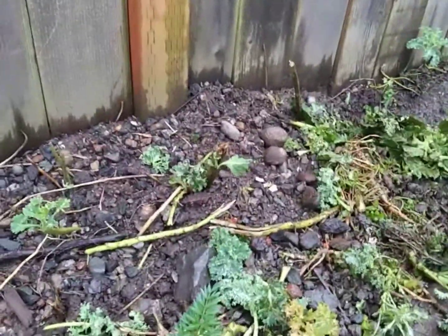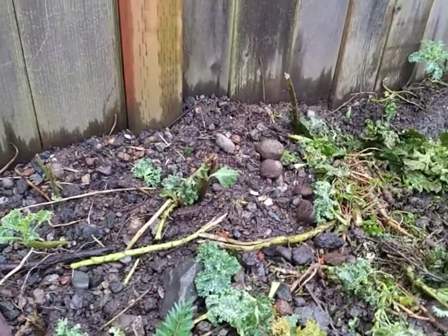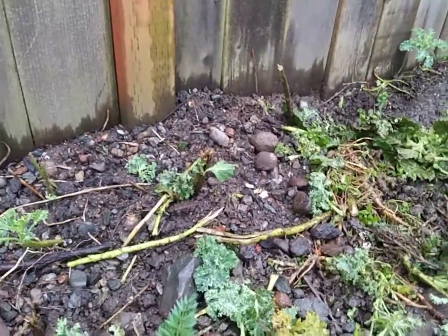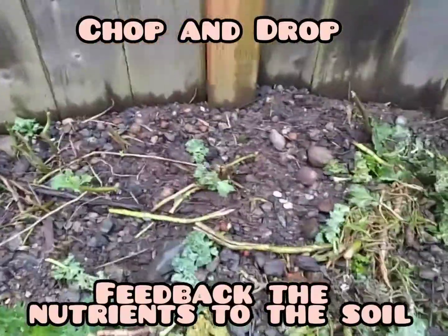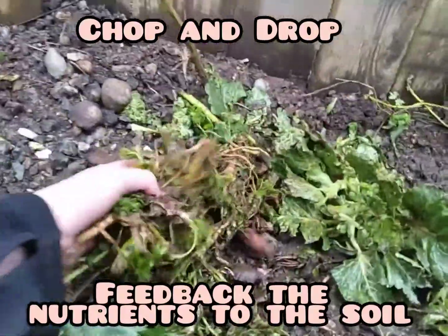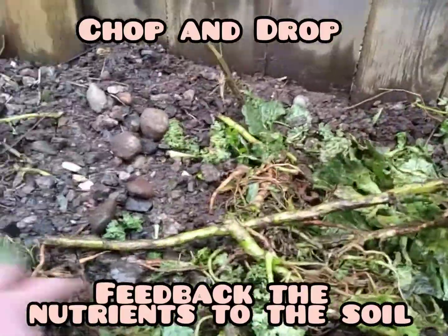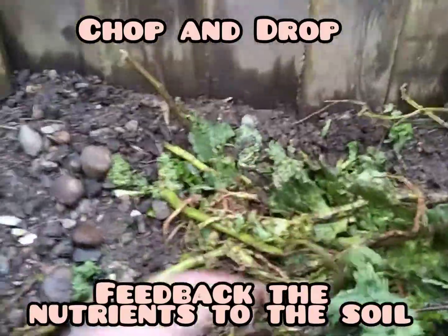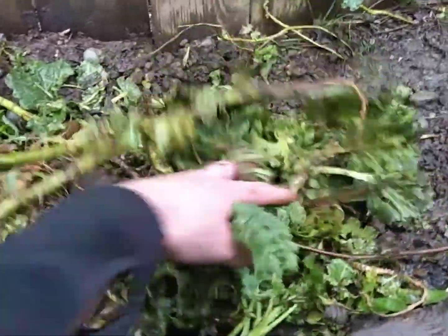If you guys need a crop that you can put in the ground — a food crop — start building that soil. Kale is a good candidate for you. We've got some chop and drop right here. All this organic matter from the kale will start building all that soil.